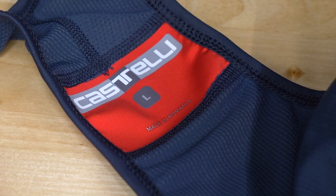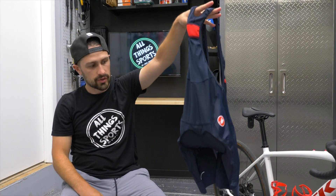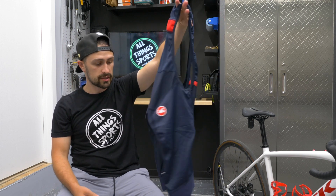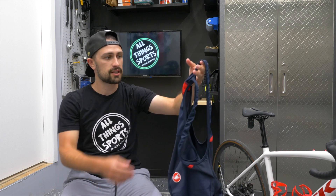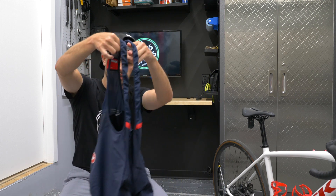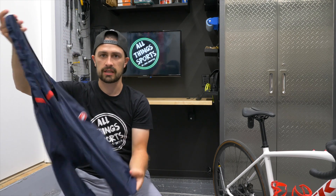The ones we're going to be using for today's video are the Castelli Competizione bib shorts. They're not Castelli's most premium bib shorts by any means — they're actually more on the entry level, but they are still a Castelli product, which means you will pay a little bit of a premium. I'm just trying to answer the question as to whether or not they are worth it and how is the quality for something like this.